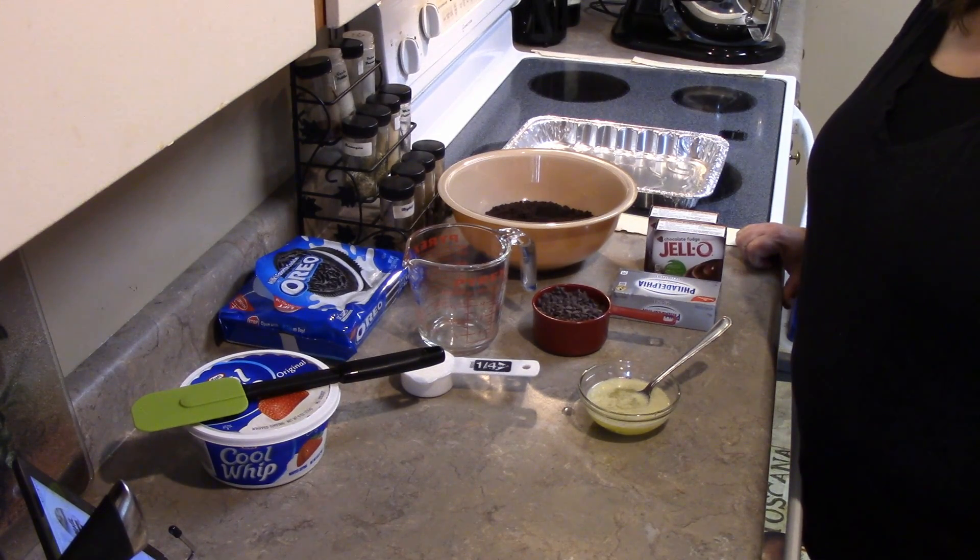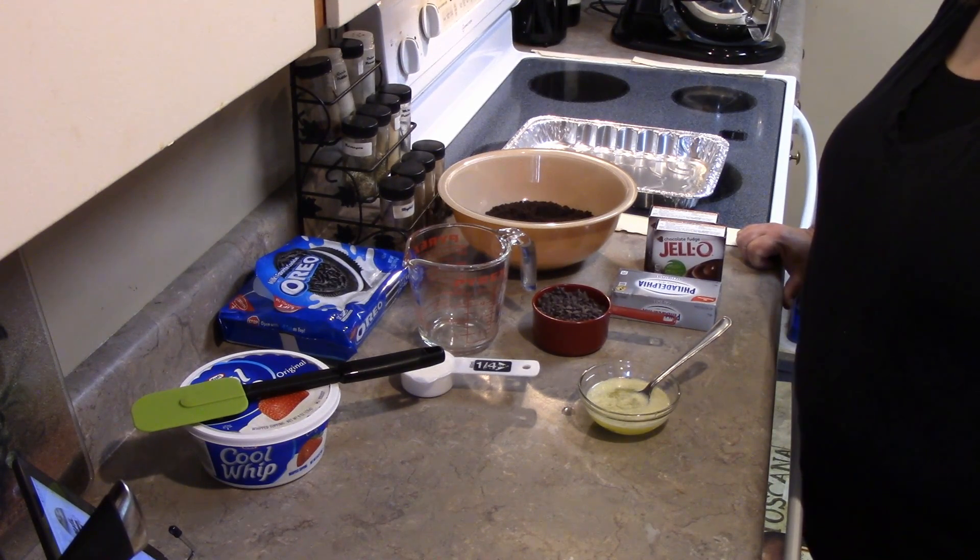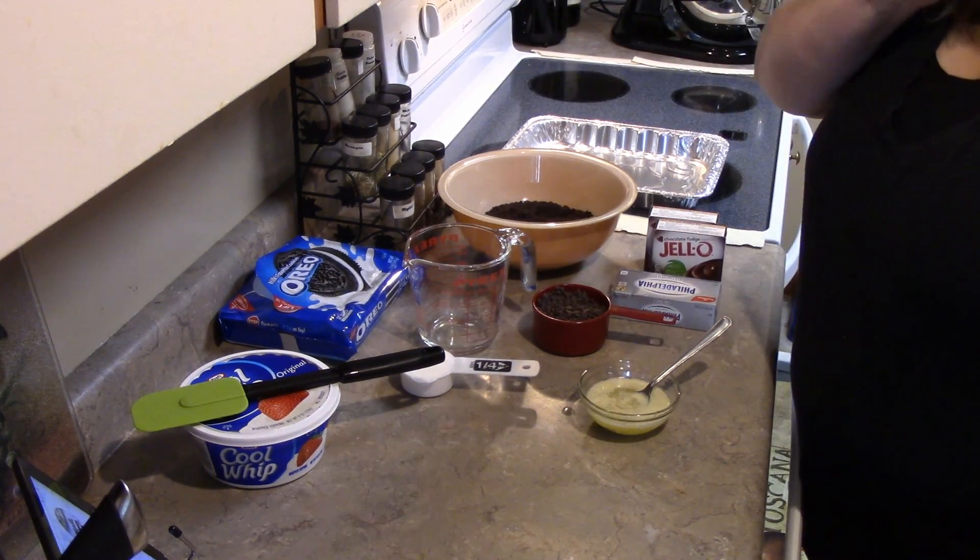I'm going to go ahead and start this recipe for today. Today is a no-bake lasagna recipe — it is a dessert, a very easy one, and something that you can make ahead of time.